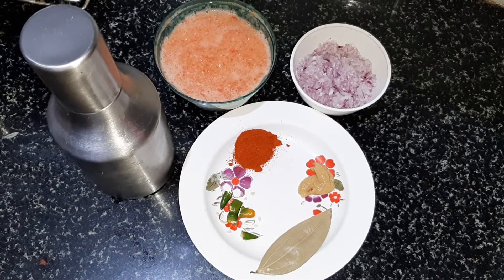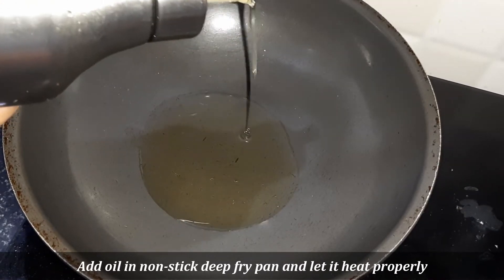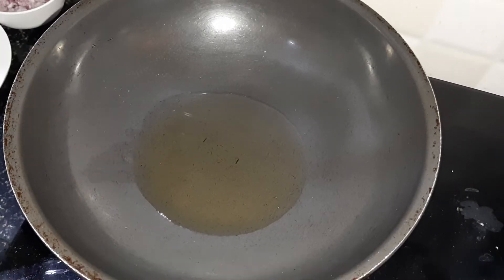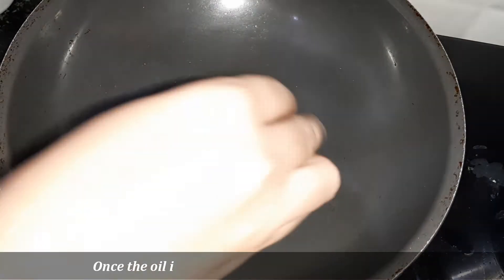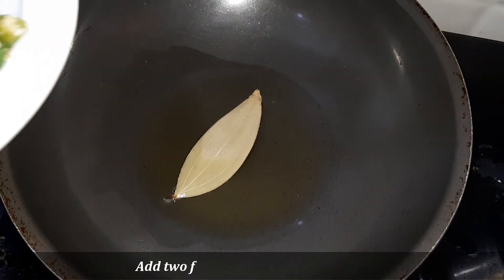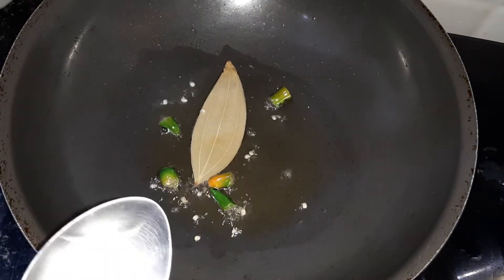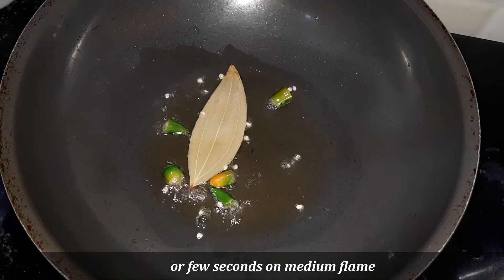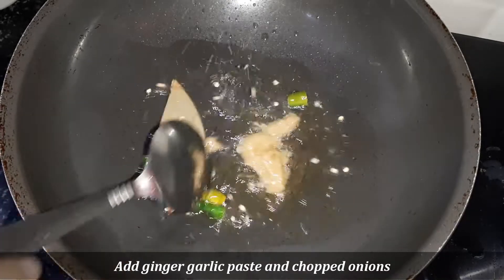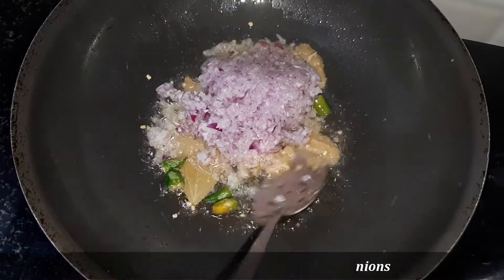We need some cooking oil. We will add oil to the pan, put it on the flame, and let it heat up. We will cook on low flame for about 1 to 2 minutes.